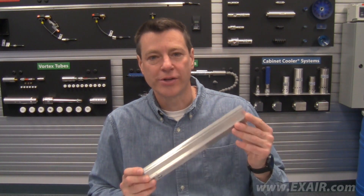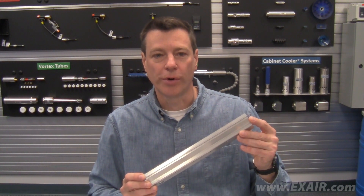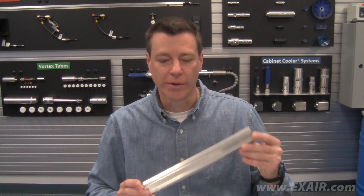Hi, today we are going to review the procedure to change a previous generation super ion air knife to a Gen4 super ion air knife. You can also convert a super air knife to a Gen4 super ion air knife to add static elimination to an existing blow off.